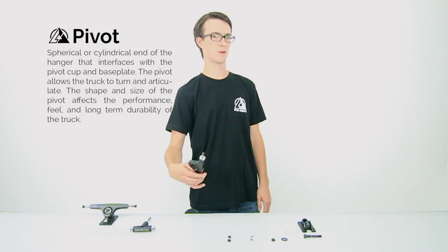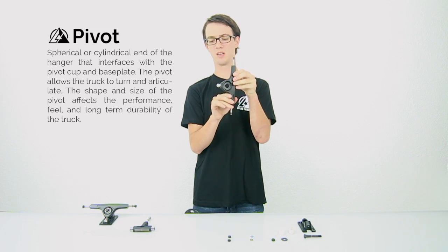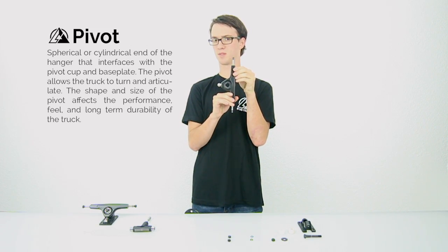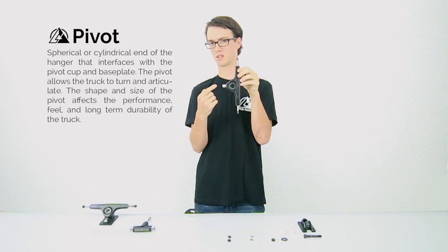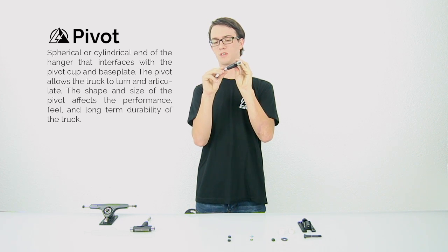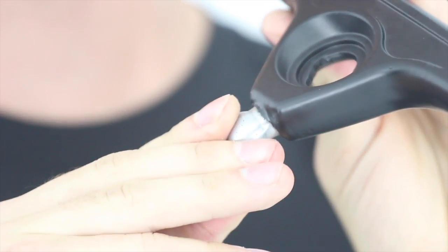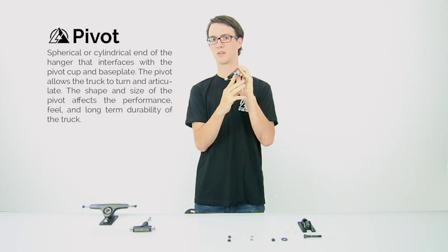Next we're going to talk about the pivot. The pivot, made of aluminum, is still part of the body and is the only part of the hanger that physically comes into contact with the base plate. Pivots can be cylindrical or, in this case, spherical. The benefit of a spherical pivot is more surface area on the pivot cup, which allows for a more fluid motion and provides a little bit more control when turning.